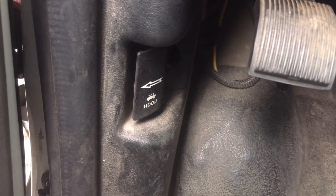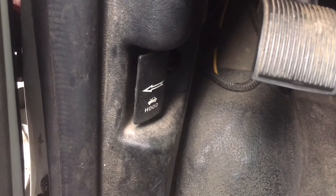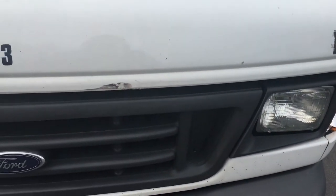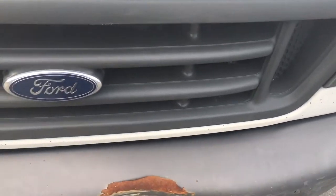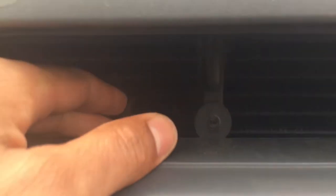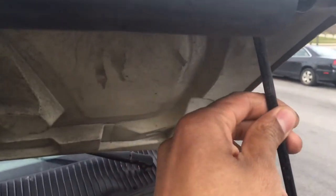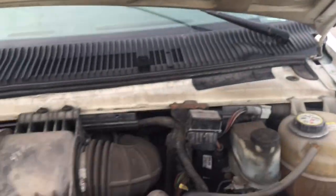Now I'm going to go to the front of the hood and show you how to release it and open it up so you can do whatever work you need underneath. Here's the Ford — if you look underneath, just below the grille of the hood, there's a little lever switch right here. You've got to push this to the right, then you can lift up the hood. Lift up the hood and put the kickstand in place — and that's how you get inside the hood.